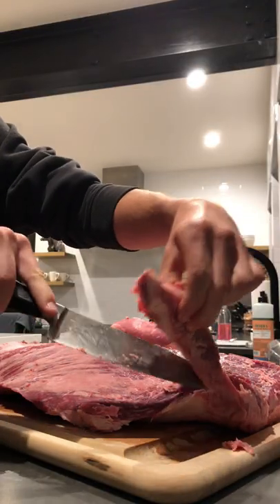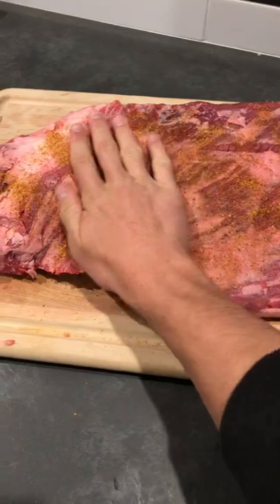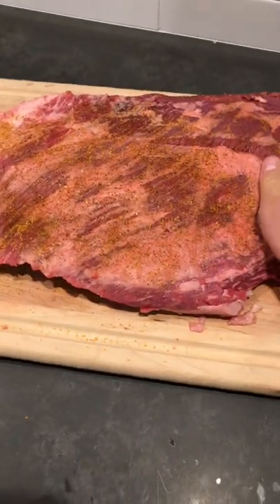Okay, trim off some of that fat. Gotta season it — rub, don't pat, okay? Do yourself a favor: get a Traeger.